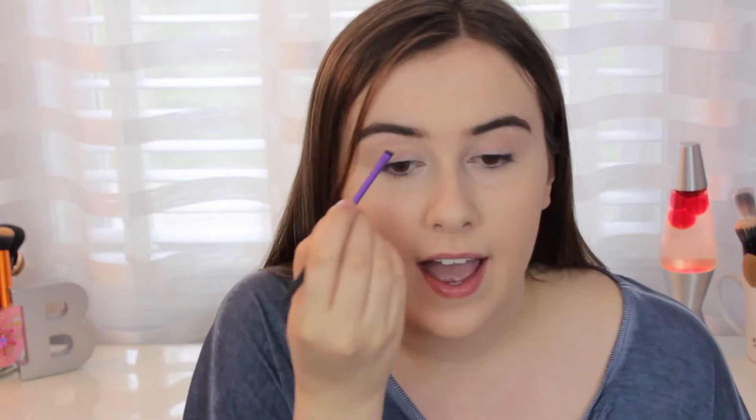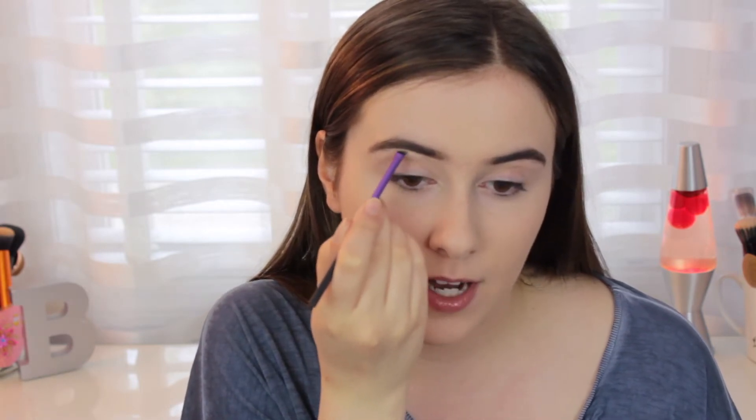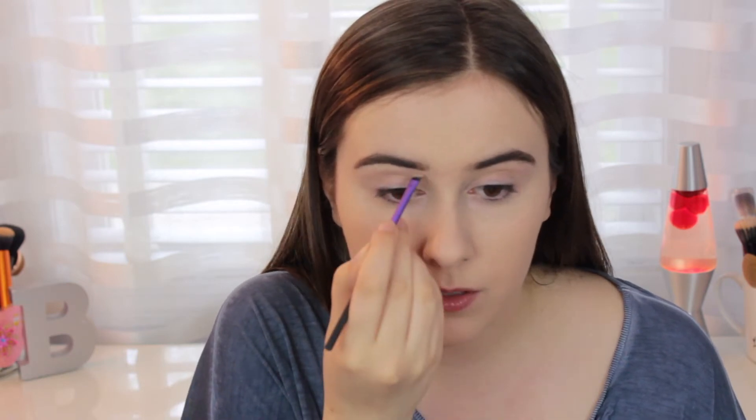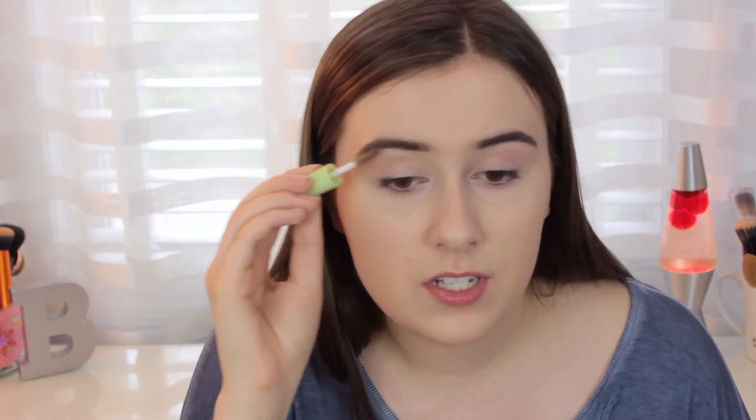If you want to go a little bit more extra — and prom is a perfect time — take an angled brush with some concealer, the Wet n' Wild Photo Focus, and put that underneath your eyebrow. Just trace a line underneath, blend it downwards and side to side. It makes it look more finished and flawless. Then I'm finishing with a clear brow gel — this is my Pixi — just combing through the eyebrows and setting them in place so they won't dance off your face.